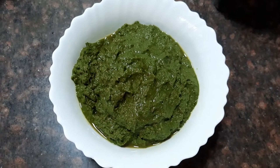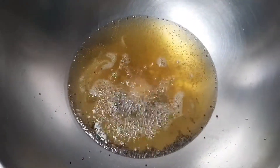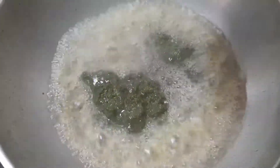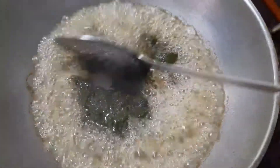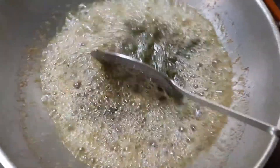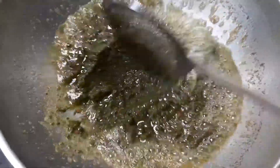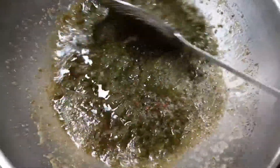When the urad dal changes into a nice golden color, let's add the ground curry leaves paste into the oil. Fry it for about two minutes — do not overcook the curry leaves. It should become a nice dark green color. Keep the flame on slow and stir fry for another 30 seconds.